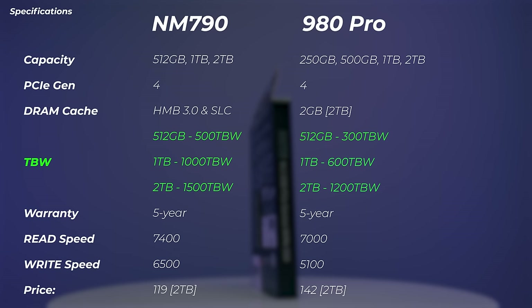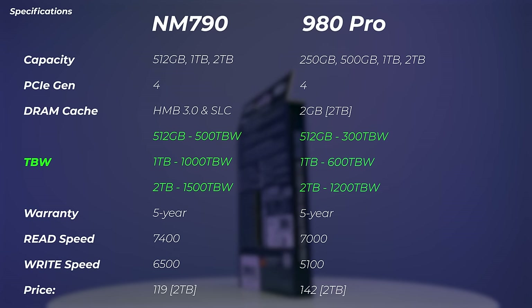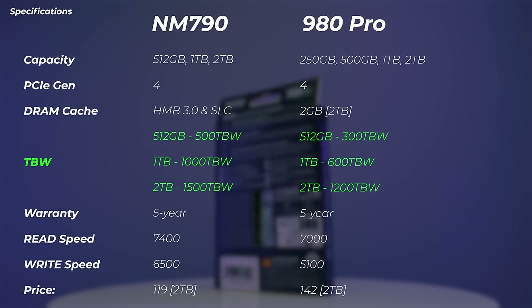If you go with the two terabyte version, you can write even more. We don't quite double the terabytes written spec going from one to two terabytes, but 1500 terabytes written is still pretty good. From 512 gigabytes to one terabyte, however, we do double from 500 to 1000 terabytes written.